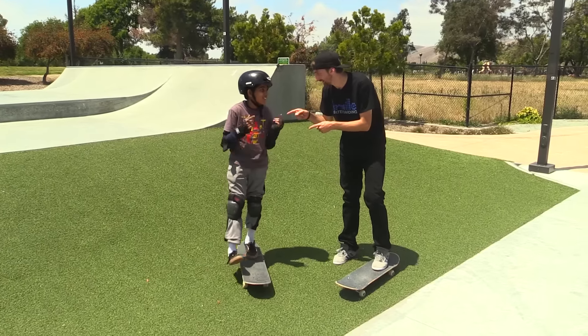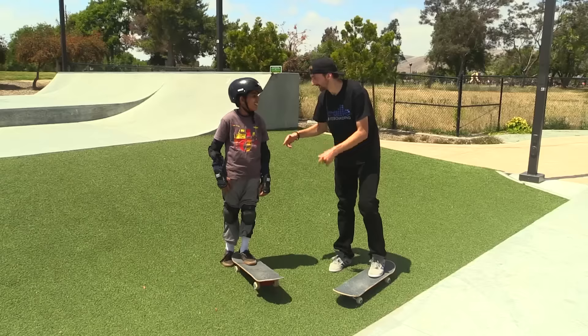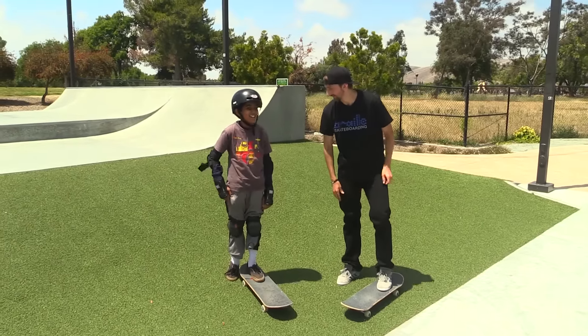Hey guys, we're here today with Deb. And Deb's going to learn how to do an Ollie. Sick.